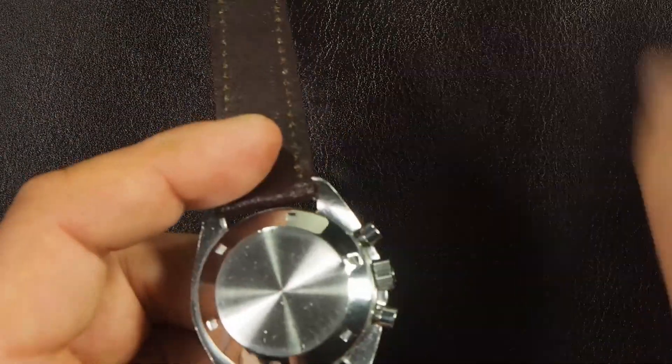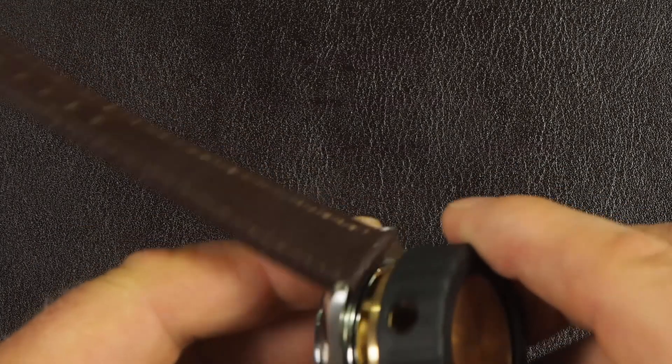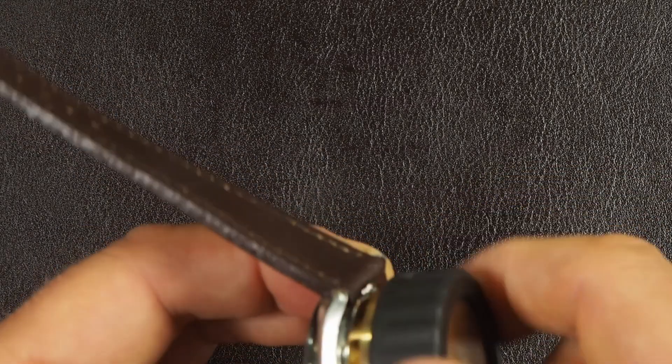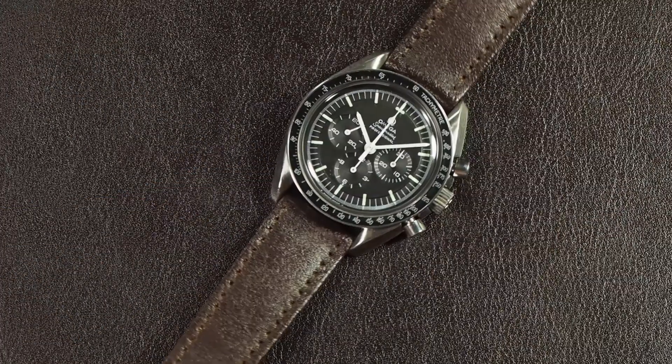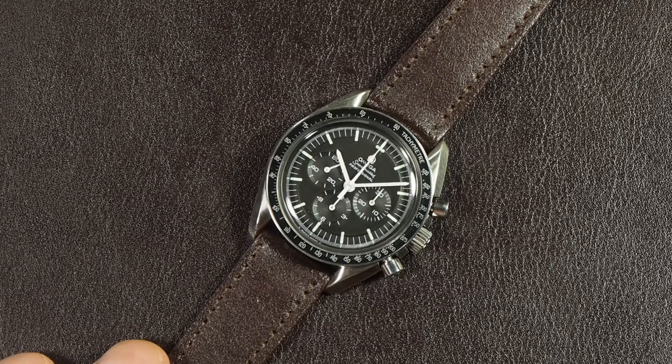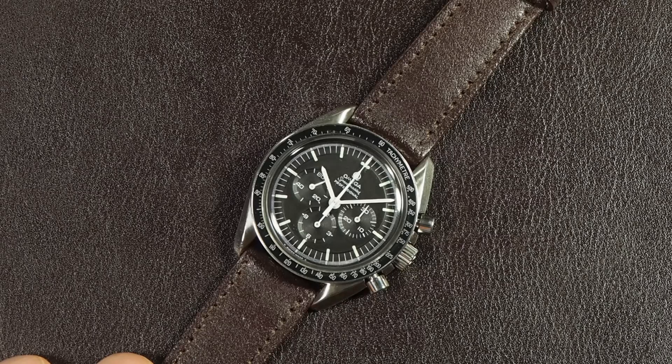There you have the 861 movement - it's a very robust and simple movement compared to the 321 to service. Some watchmakers have told me the 321 is perfectly simple and then give me back a movement needing adjustment. My experience is that most watchmakers who are not established in 321s find certain challenges in adjusting the 321 to function at optimal efficiency, whereas the 861 always gets through a watchmaker.